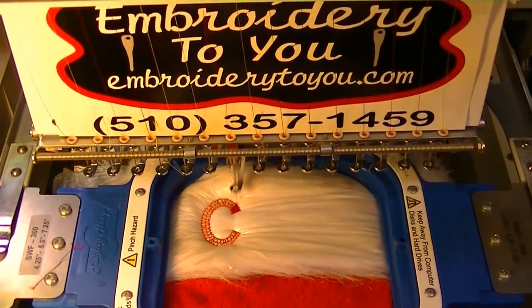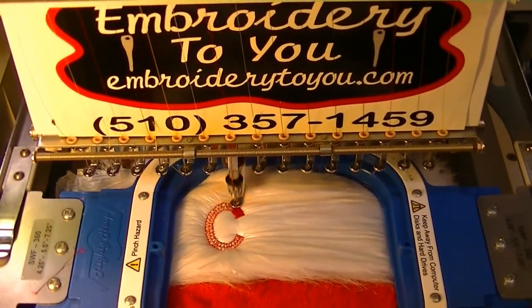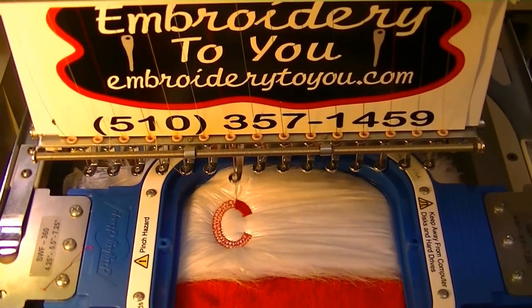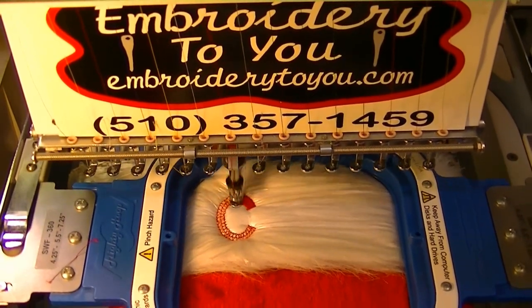We're matching it up with red thread so it matches up real nice. You can do it in any color they want, but I just thought it would match up good with the red.